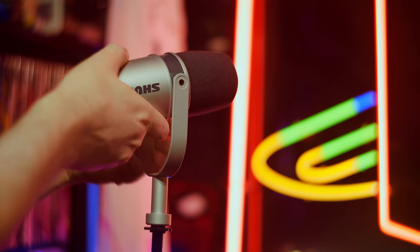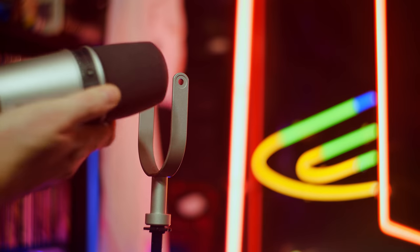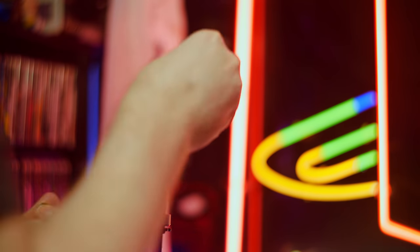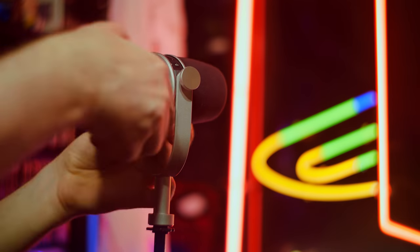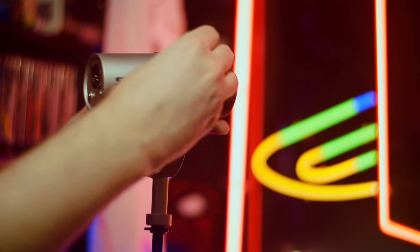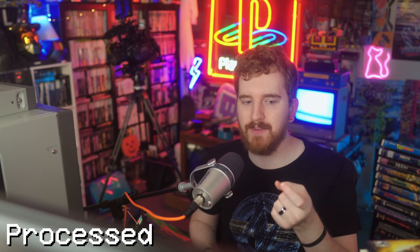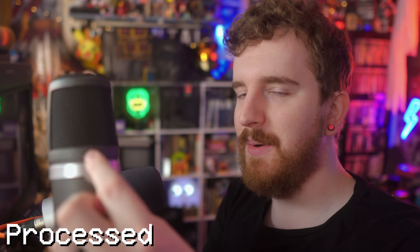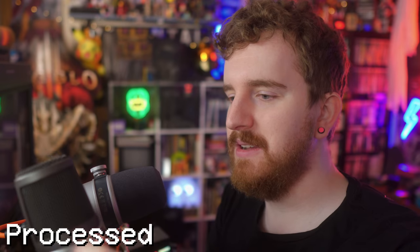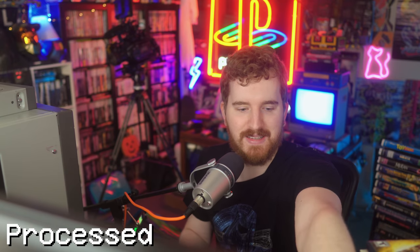I get why they wanted the controls on top if you have it mounted from above, but all the controls are squished under this yoke in a way that for most use cases you're going to be bumping into it as you try to press the button. It doesn't seem very well thought out. Most microphones just have a simple dial for gain — quiet, fine, and out of the way. This one doesn't have that.